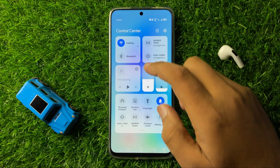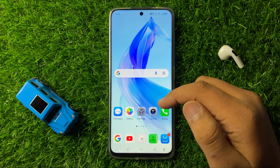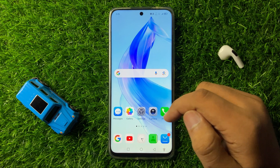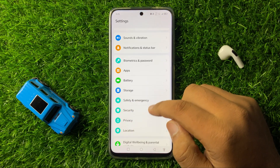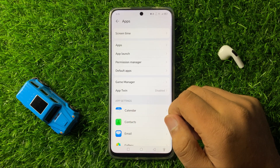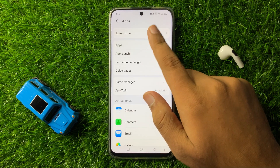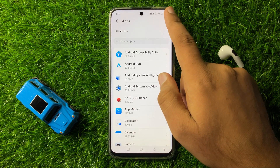After doing this, the Bluetooth will start working properly. But if you are still facing the issue, open Settings, scroll down, and tap on Apps. In Apps, click on the Apps option again and then click on the three-dot more option in the top right corner.